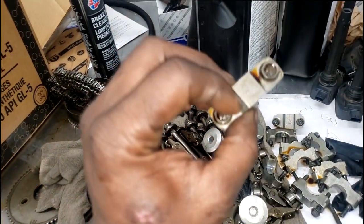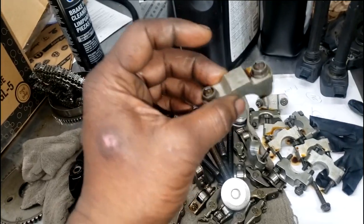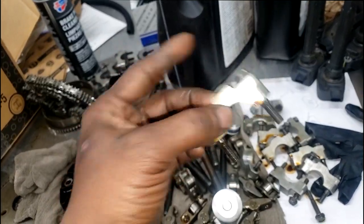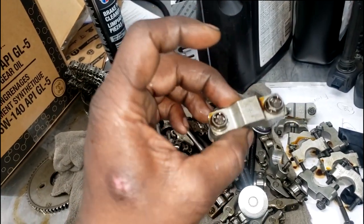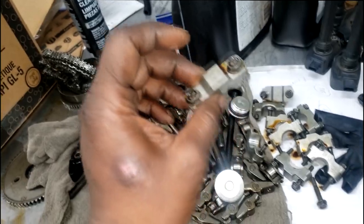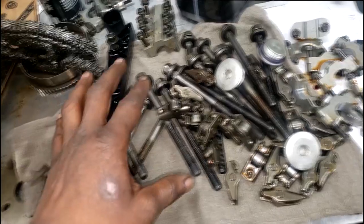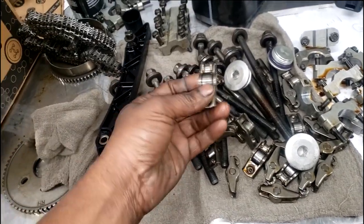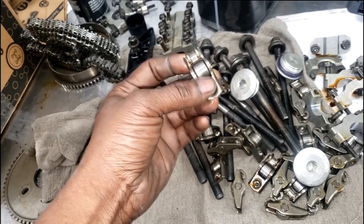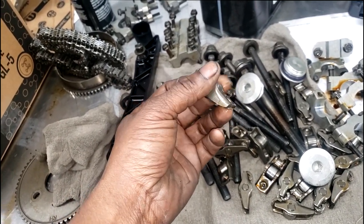Look at the numbers — it might say something like 'IFO' meaning intake fourth. These are very important; they are married to the camshaft in this specific order from which it was made at birth. Don't just grab these and throw them on. When I was young and first got into the business, I started doing that — don't make that mistake.